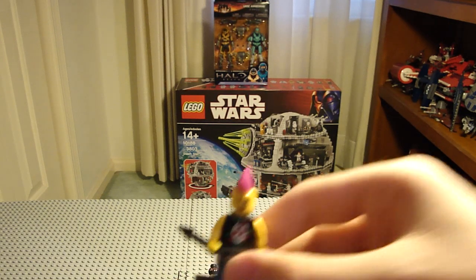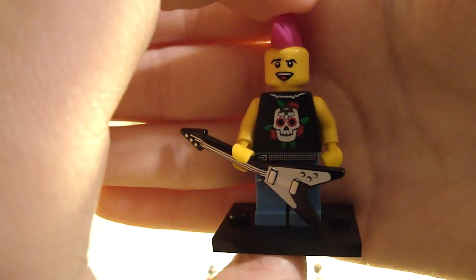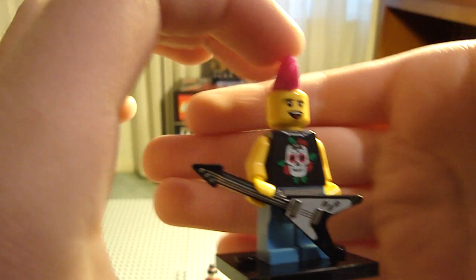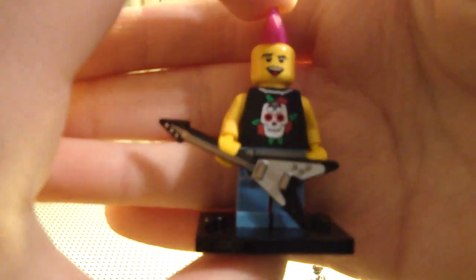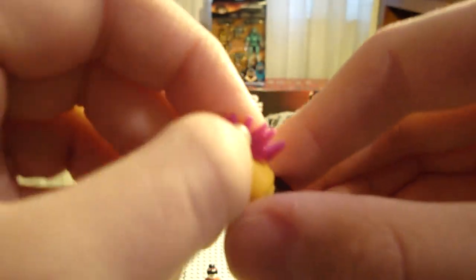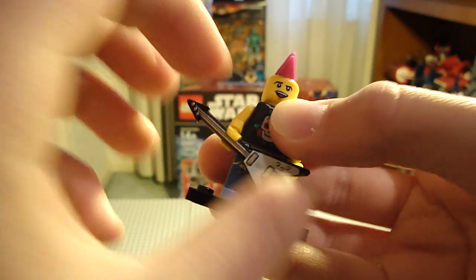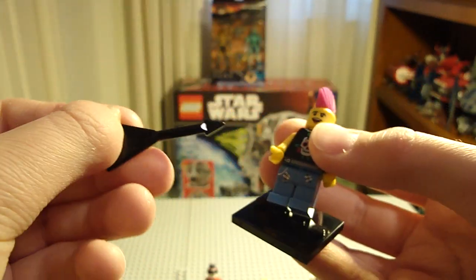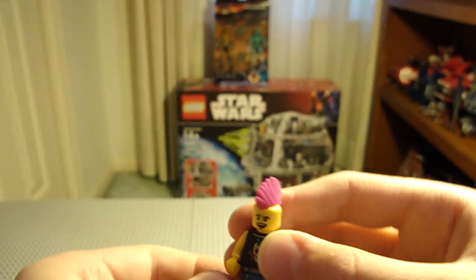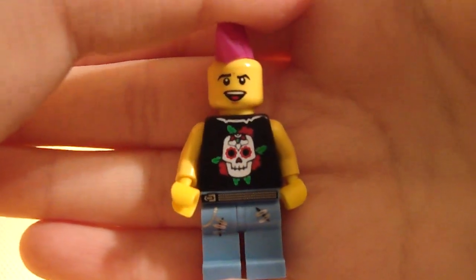Next I opened up the Rocker — another really nice figure. He has a shirt that's a play on Guns N' Roses. No back printing, but a brand new printed guitar, a new face, and a new mohawk design with a nice rubbery feel that fits on like that. He also has printed legs, so he's cool.